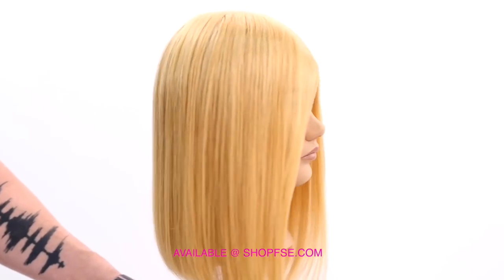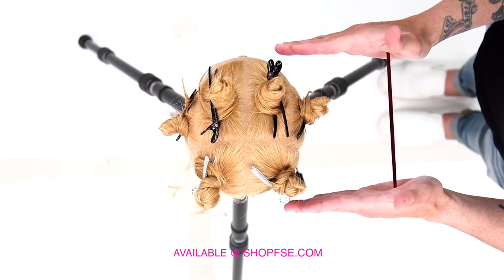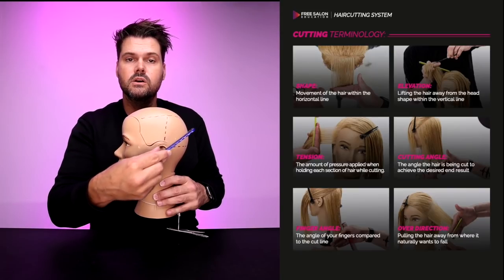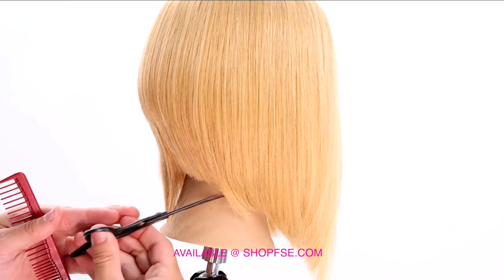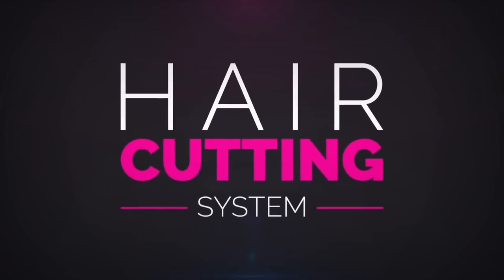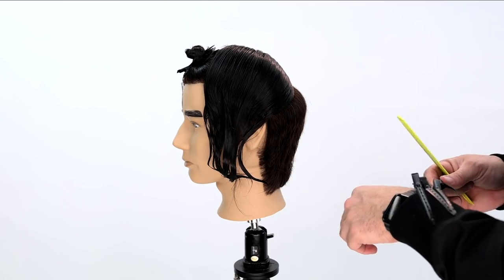If you're at all confused by anything in this video, you might want to check out the FSE Digital Haircutting System — a brand new system so we can all speak the same language. Included is a digital terminology book with printable head sheets for each haircut, a terminology 101 video, and eight step-by-step hair tutorials. Whether you've been cutting hair for years or just started hair school, this system is for you — check it out at shop FSE.